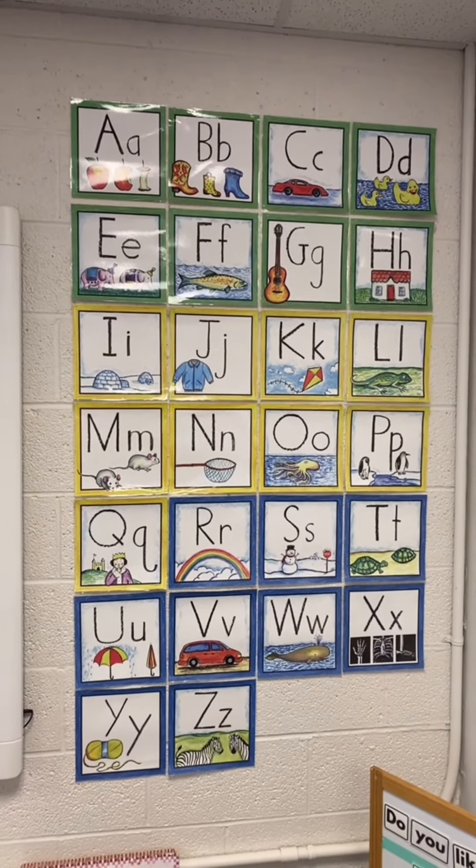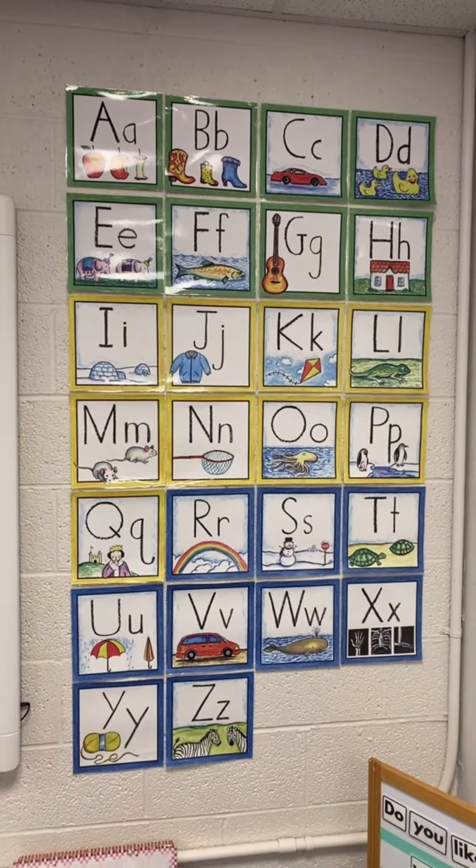The first handwriting lesson that I teach my preschoolers is how to build their first letter on the blue mat. Next, I teach them that all letters start at the top using this Handwriting Without Tears song.